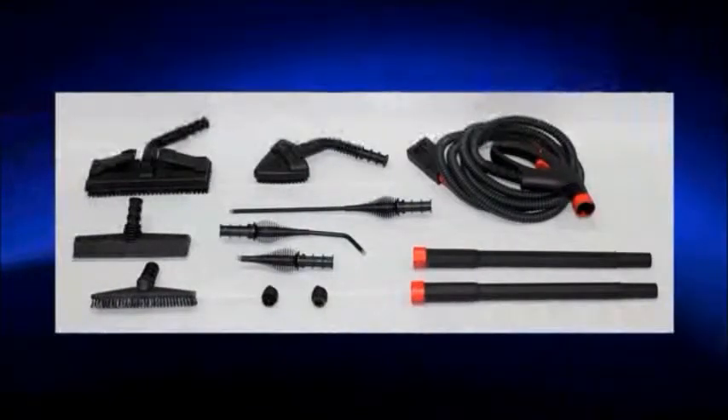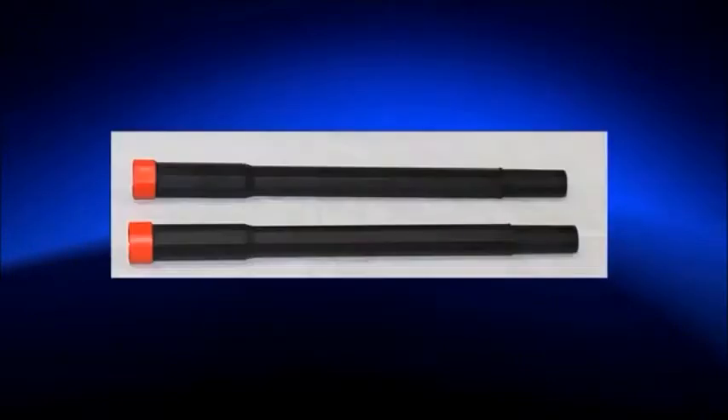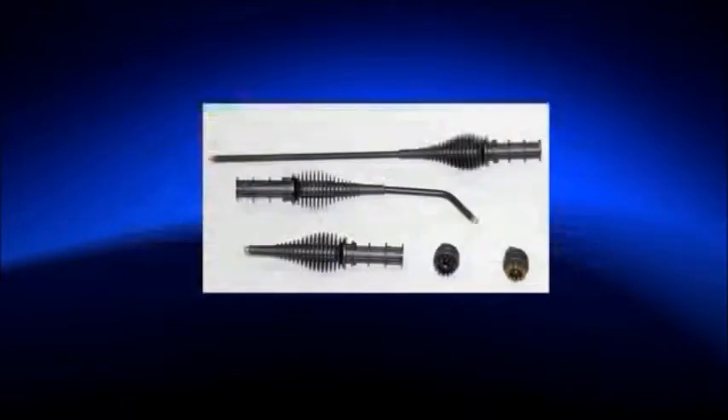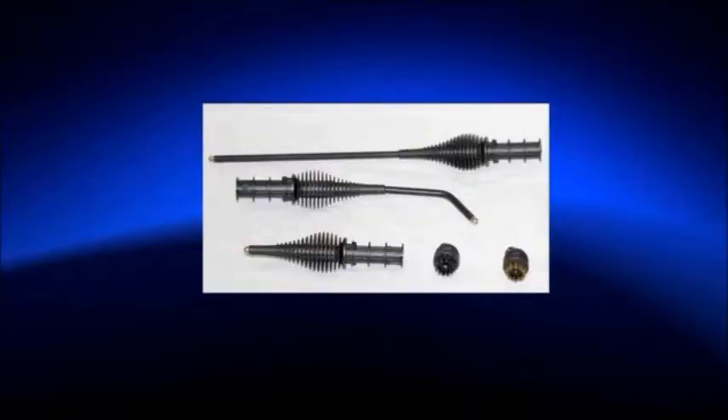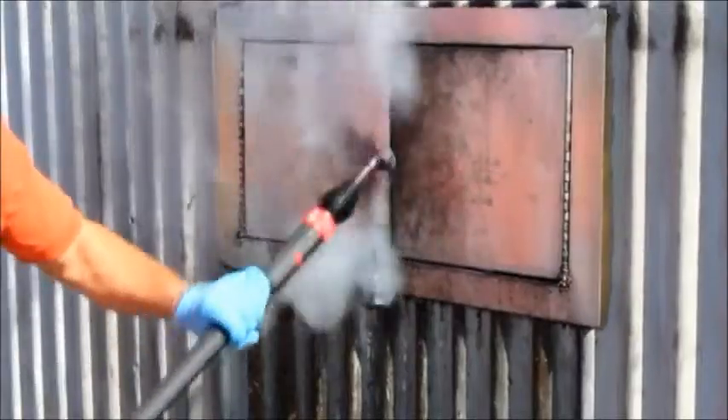Included accessories for the Vapore 3000 and Vapore 2800 ENOX: vapor-only hose, two extension poles, vapor-only long lance for getting into hard-to-reach areas, vapor-only curved lance for getting into hard-to-reach areas, vapor-only short lance with 1-inch nylon brush and 1-inch brass brush for grout, toilets, drains, faucets, stovetops, ovens, barbecue grills, stain removal, and window and door tracks.